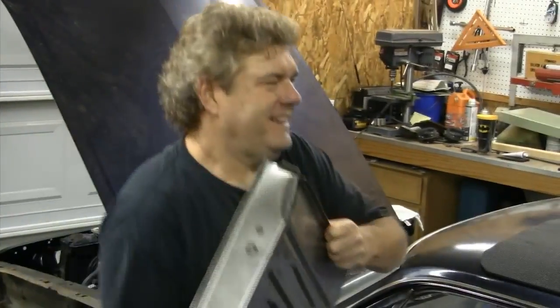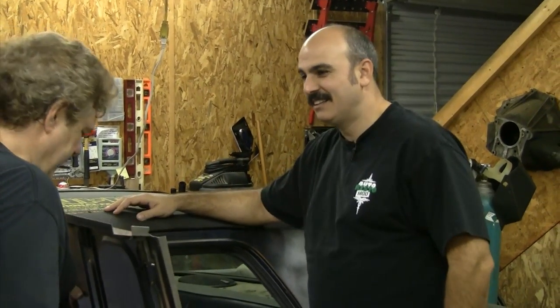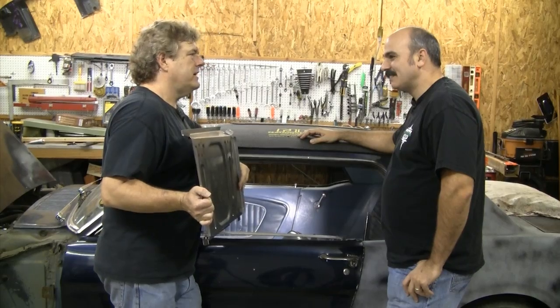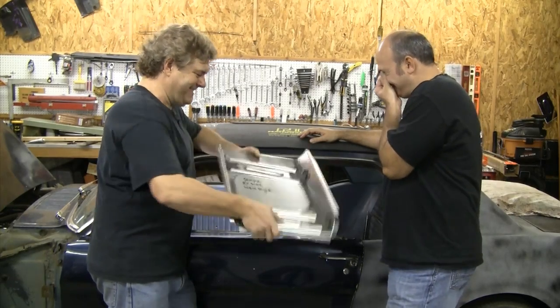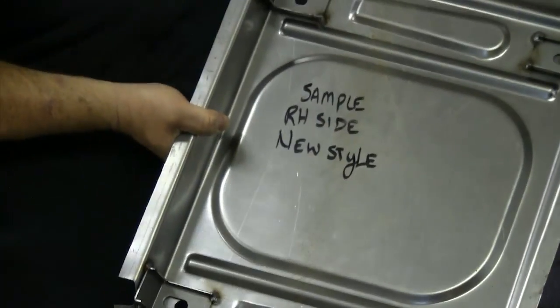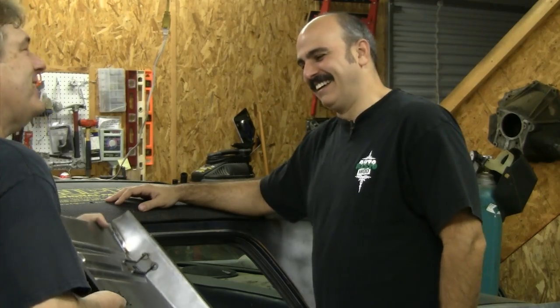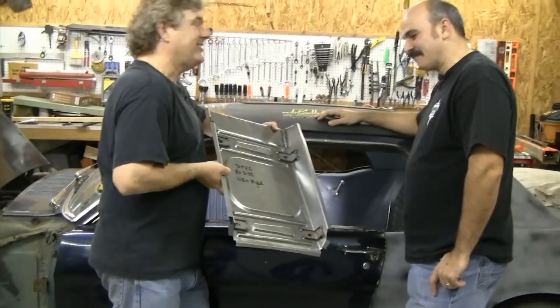Guess what? All right, a seat pan — the seat pan is here. Cool, so we can get it that much closer to being drivable again. We don't have the driver side; this is the right-hand side. This is the only one they've got right now. It's a sample, and we literally have the second set of these ever made.